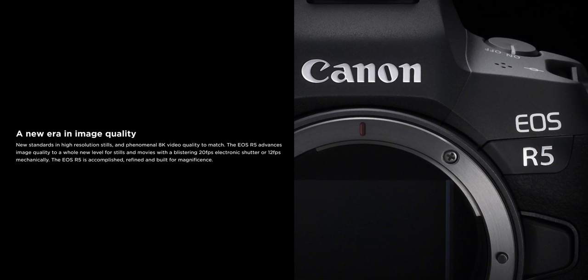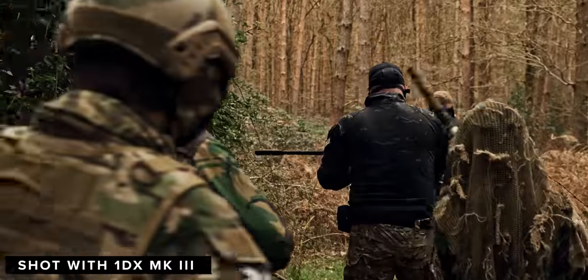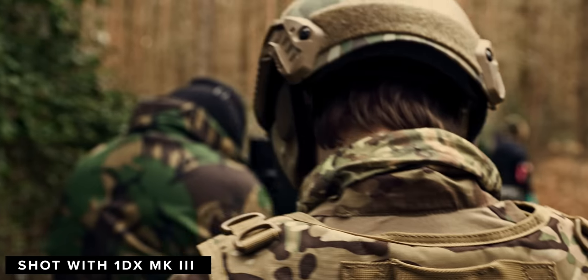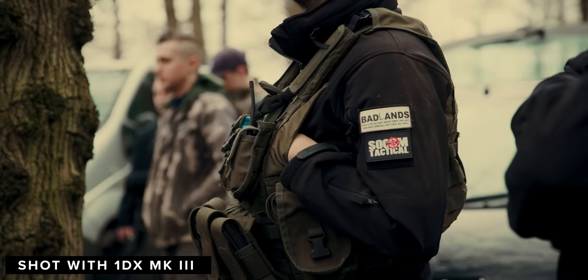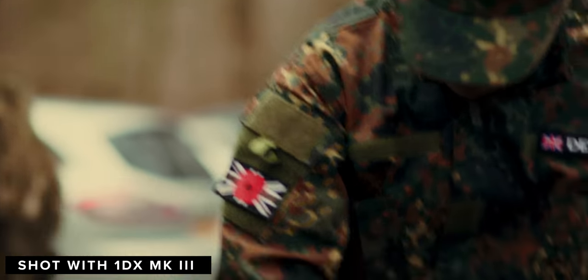I'm also really interested to see what flavour of Canon Log this camera will be using — whether it will be limited to just regular Canon Log like the 1DX Mark III, or whether it has the ability and capability to capture more dynamic range and use C-Log 2 or C-Log 3. Dynamic range was one area the 1DX Mark III lacks a little bit. C-Log is stated to give you up to 12 stops of dynamic range, C-Log 2 offers up to 15, and C-Log 3 offers up to 14.